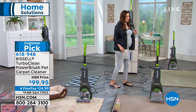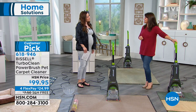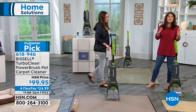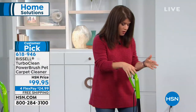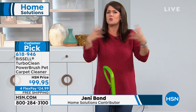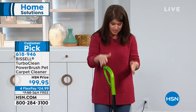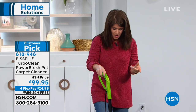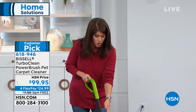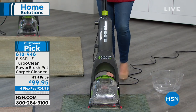Jenny Bond is joining us to show you the power that Bissell has been bringing to us for years. She's excited because the holidays are over — maybe you had to rent a machine or hire a professional — but a lot of us don't really need that big machine. You don't want a stranger coming to your house to clean. That's why the Turbo Clean is so great: you're getting the power of a Bissell, but it only weighs 12 pounds, with a two-tank system for all your rugs and runners.